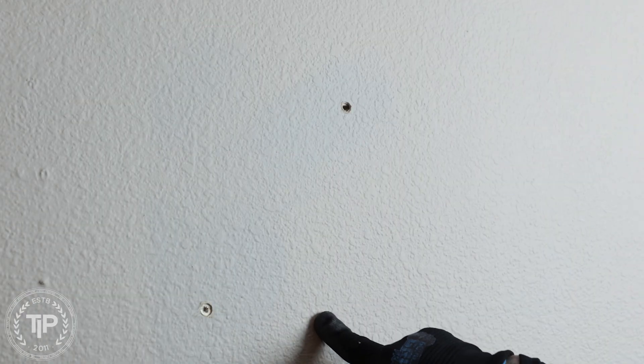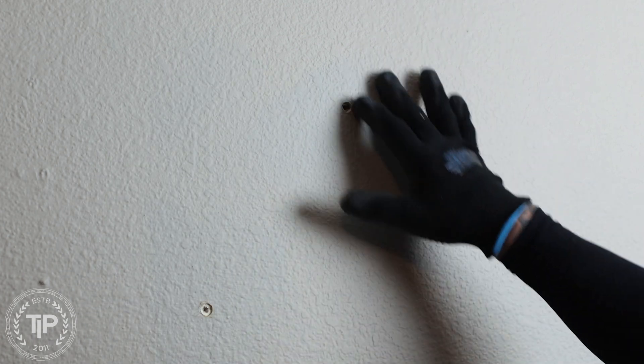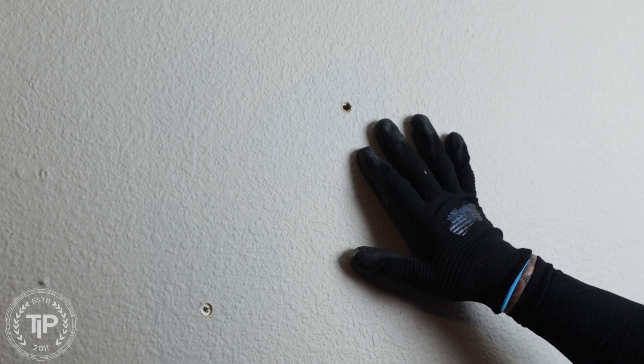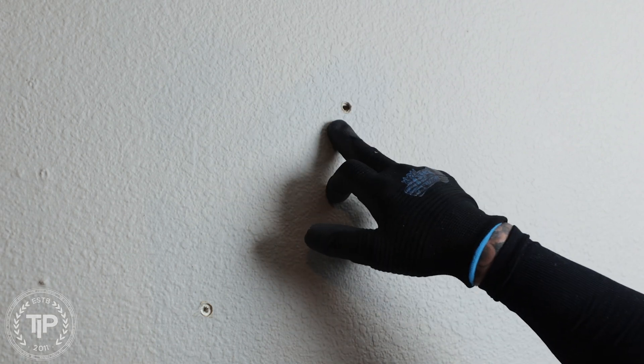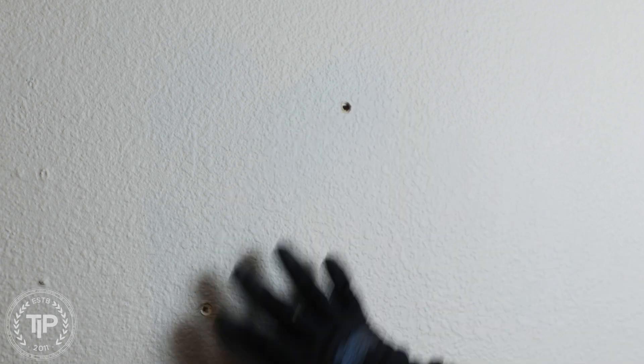We're going to work on this area right here. You can see somebody had a bad color match previously — this section doesn't match. The sheen is right on but the color is off. We do have some wall anchors; I already punched one end and then I started and thought I should give you some tips on this.